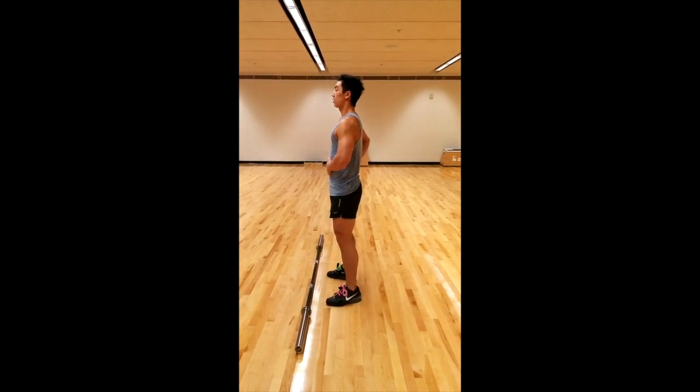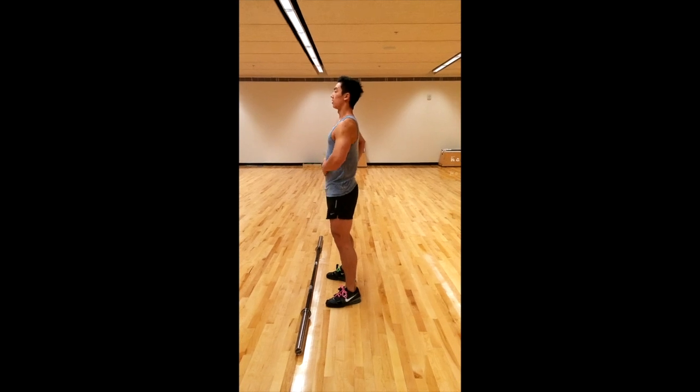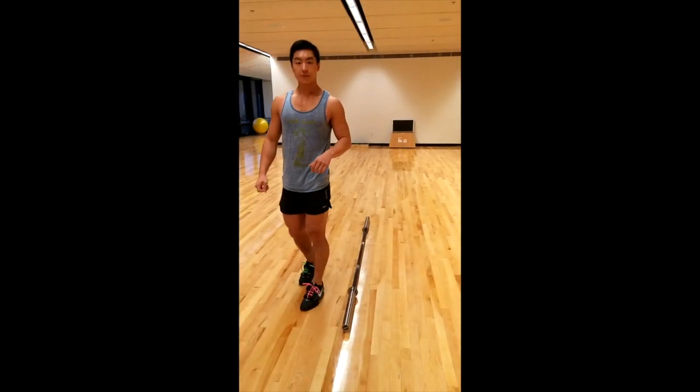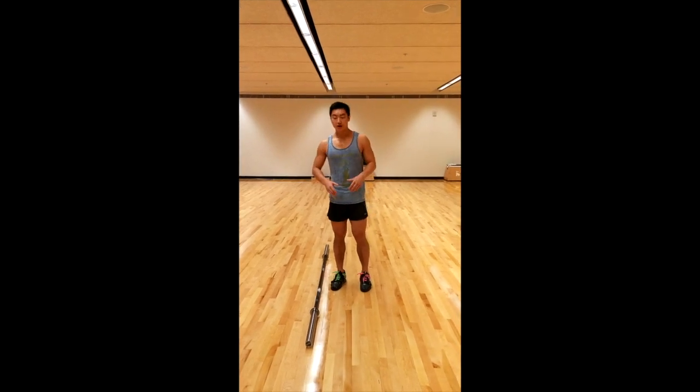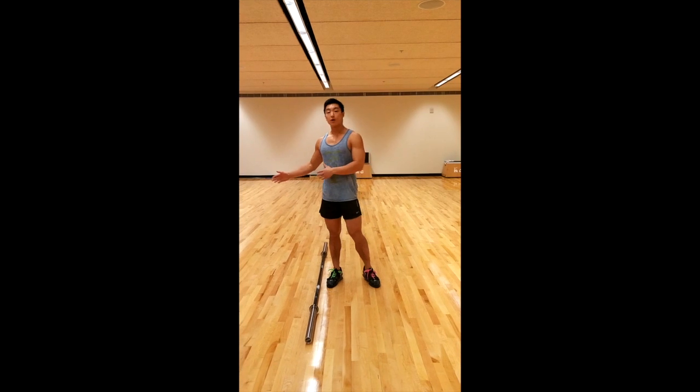So dip — strong, but not tight. I don't want to arch my back. Strong, and then straight down, straight up. Moving on to jerks: a lot of the push press — the dip, the drive — translates very well over to the jerk. With jerks, there are three types: you have your power jerk, your full or squat jerk, and you also have a split jerk.